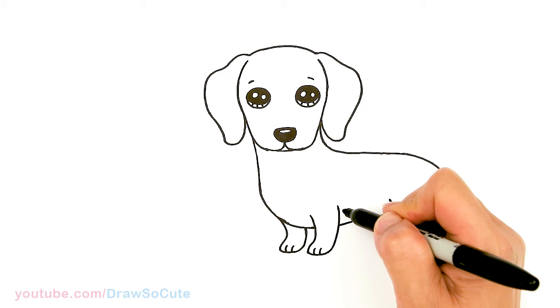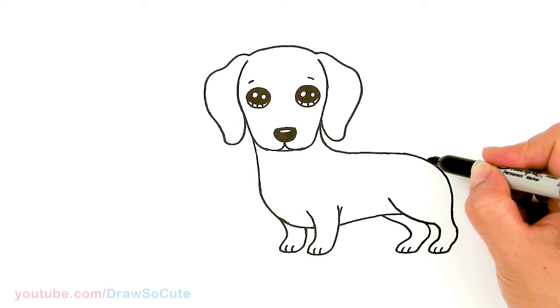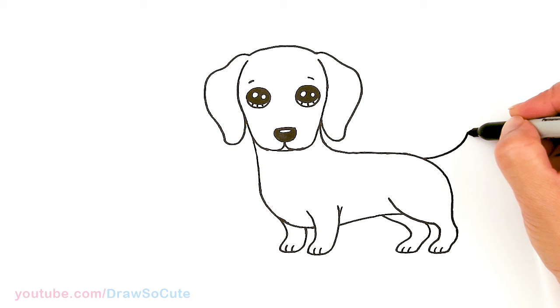Clean up that line and bring it up a little more if you like. Then for the tail, come to this area and draw a tail that curves all the way up — round it off and bring it back.